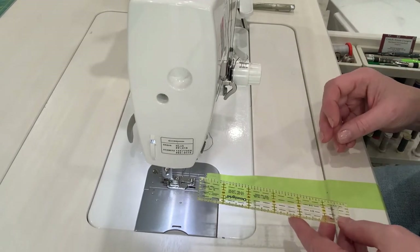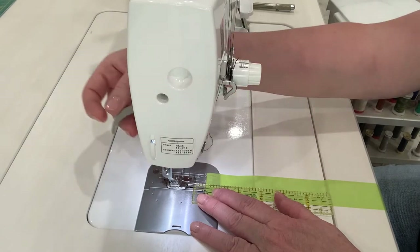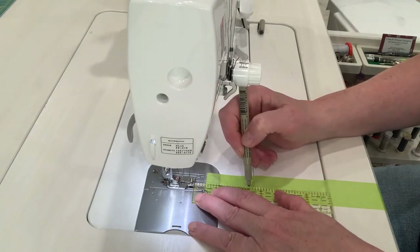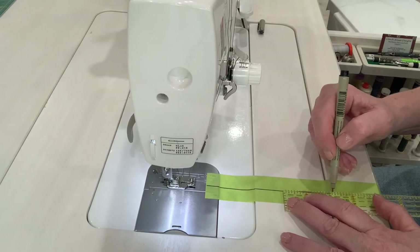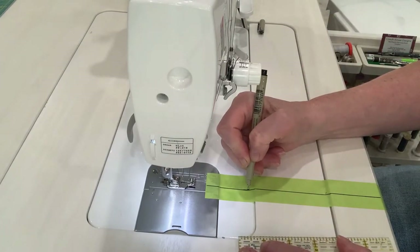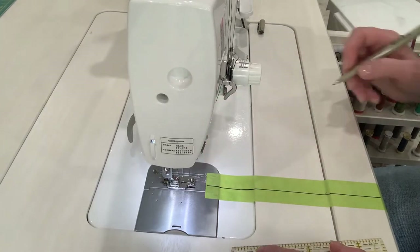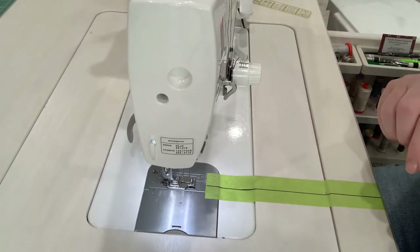I've got this one inch ruler, and what I want to do is line it up with the hole in my throat plate — right directly below my needle. Then I'm going to take a permanent marker and draw a line along the edge of my ruler, coming down right to the edge of my table. There's a little jog because of the difference in heights between my tape, the piece that surrounds my machine, and the machine itself, so I'm just going to straighten that line out. Now this is the line that is going to be my reference line for when I'm sewing my diagonal lines.